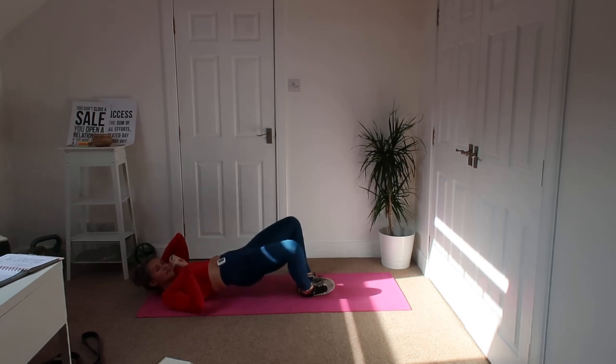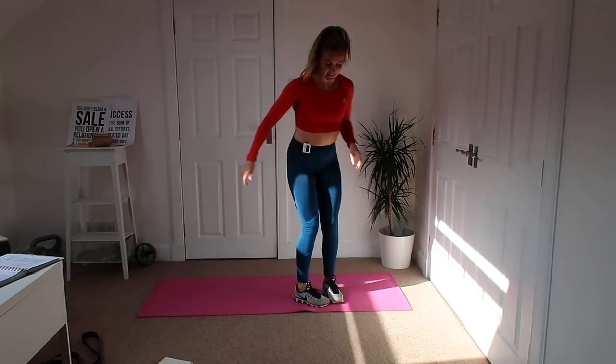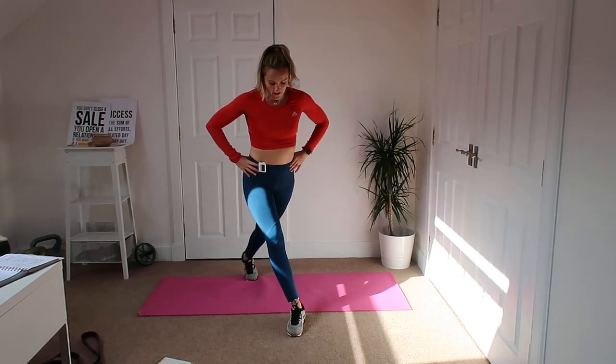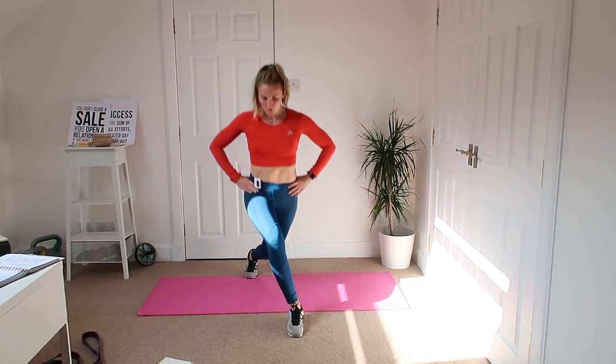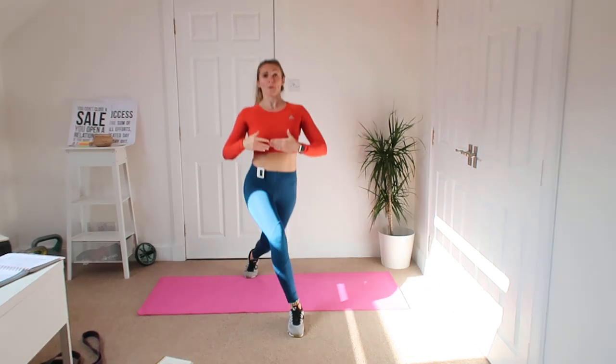Don't let it relax — pretend you've got a little 50p coin there even at the bottom and you don't want to drop it. Or maybe a hundred pound note! Okay, up we get and for your curtsy lunge — I'll just stay in this position to make it a bit burnier. Ready, down we go and back up. Get that knee down to the floor for me, everything else pointing forward. Feel this a wee bit in your core as well.